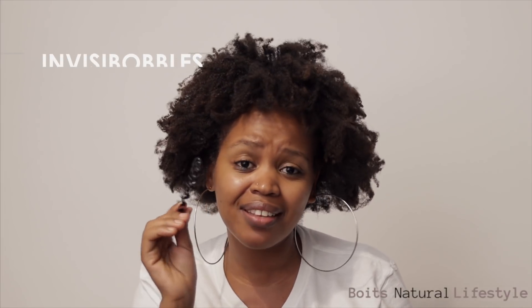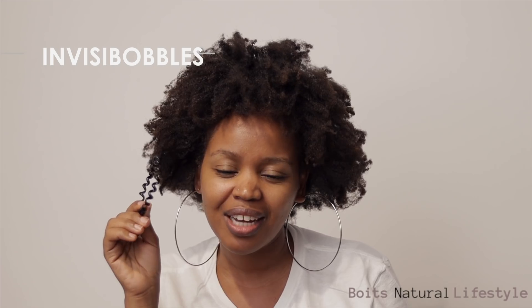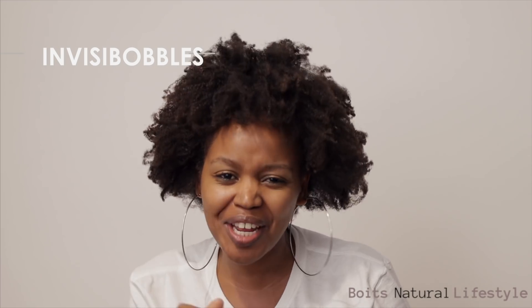No pulling guys — nothing. Look, voila! So yeah, I just wanted to show you that quick discovery I made. You guys just need to invest in these — they're amazing. Thank you so much for watching and subscribing, and I hope you guys found this video helpful. You can try and invest in these Invisibobbles — I'll find the correct name and put it in the description box.